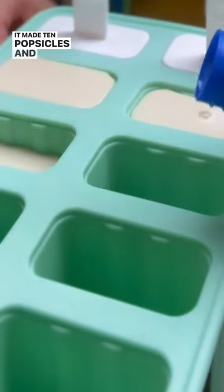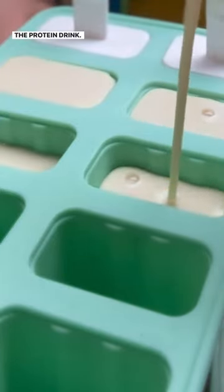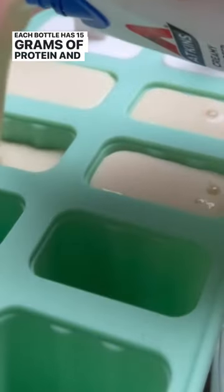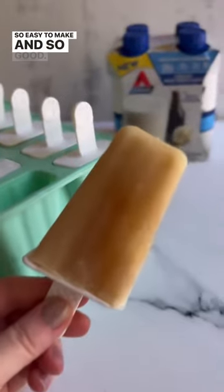It made 10 popsicles and I used two and a half bottles of the protein drink. Each bottle has 15 grams of protein and one gram of sugar, so you do the math. So easy to make and so good.